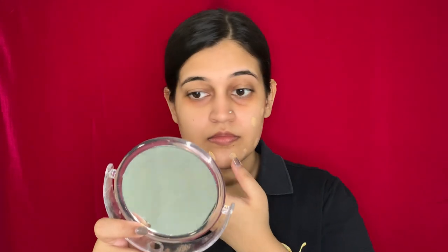Now once I'm done applying the orange color corrector, I'm moving to the foundation. The foundation I'm using is from Maybelline Fit Me, in the shade 128 warm. Now I'm going to use my makeup sponge from Pack Cosmetics and blend it all.